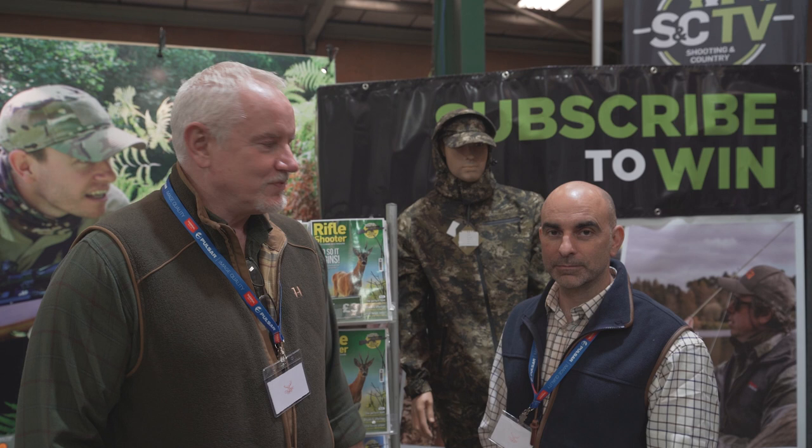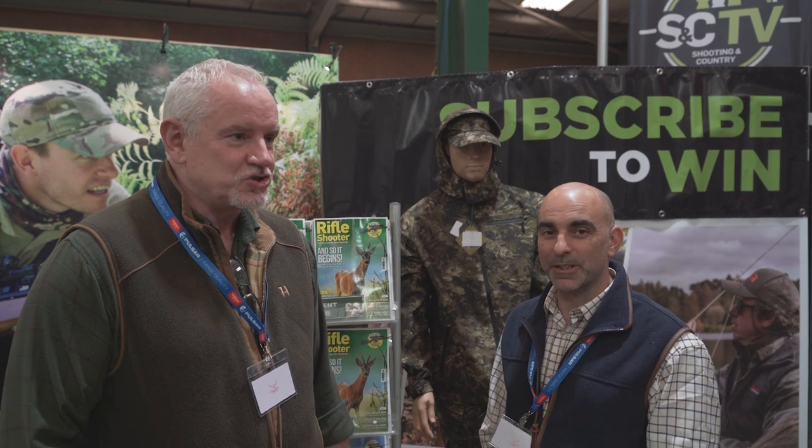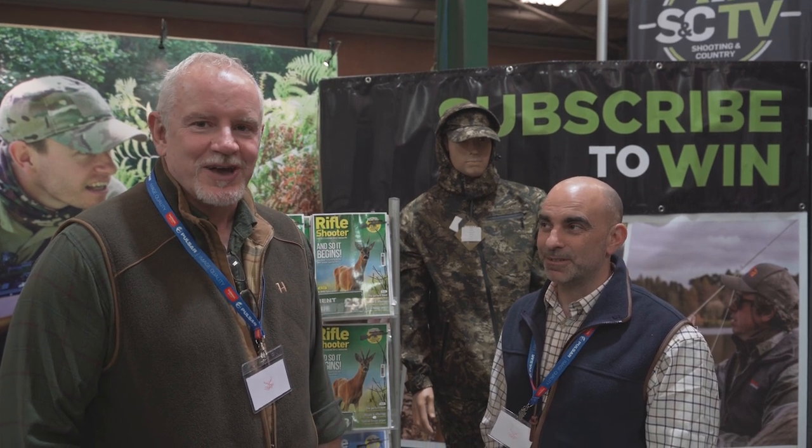Well that's about it from the Stalking Show. I hope you've enjoyed the little tour today. I'm sure you've seen a lot more on Shooting Country TV, and obviously all the products we've been looking at today will be appearing in Rifle Shooter. It was a great trip, I really enjoyed it - it was a good show and hopefully we'll see you all again.